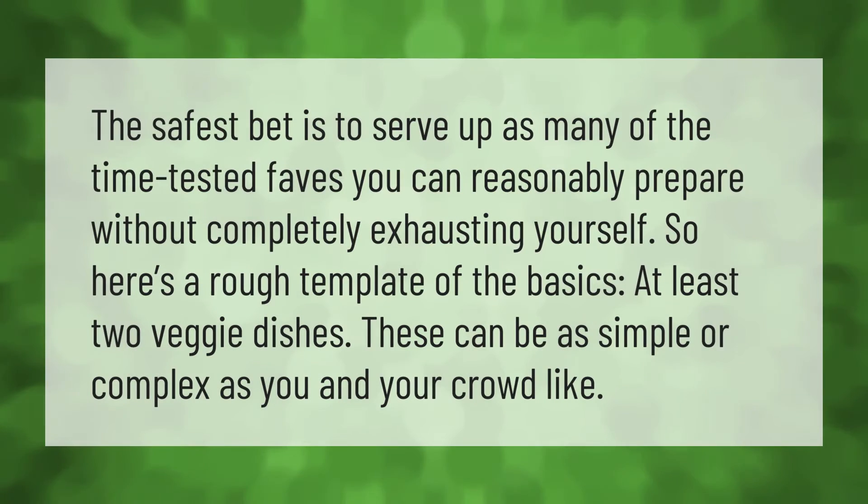The safest bet is to serve up as many of the time-tested faves you can reasonably prepare without completely exhausting yourself. Here's a rough template of the basics: at least two veggie dishes. These can be as simple or complex as you and your crowd like.